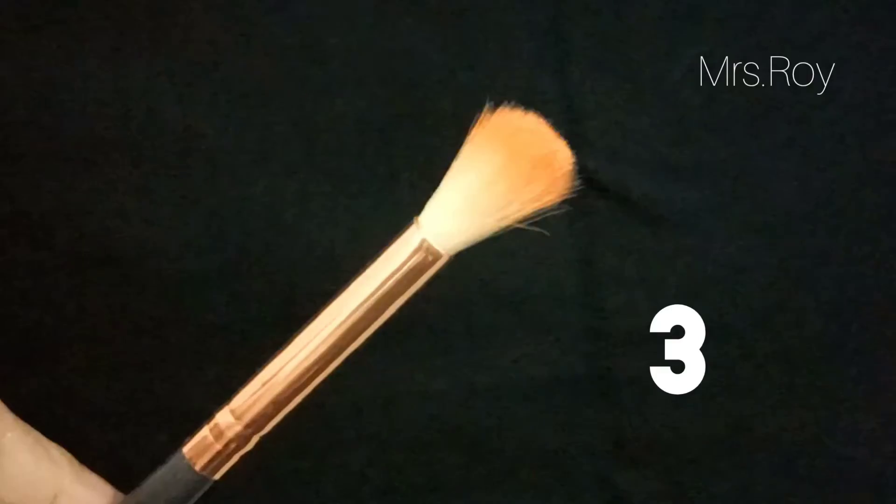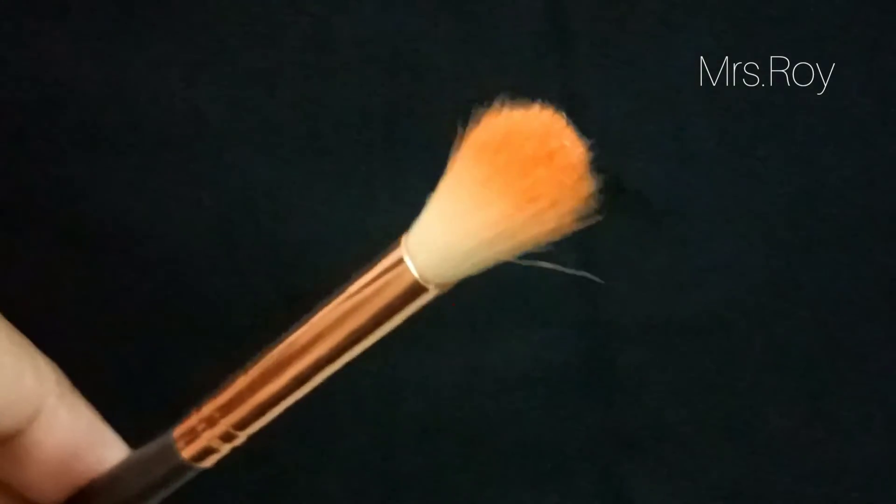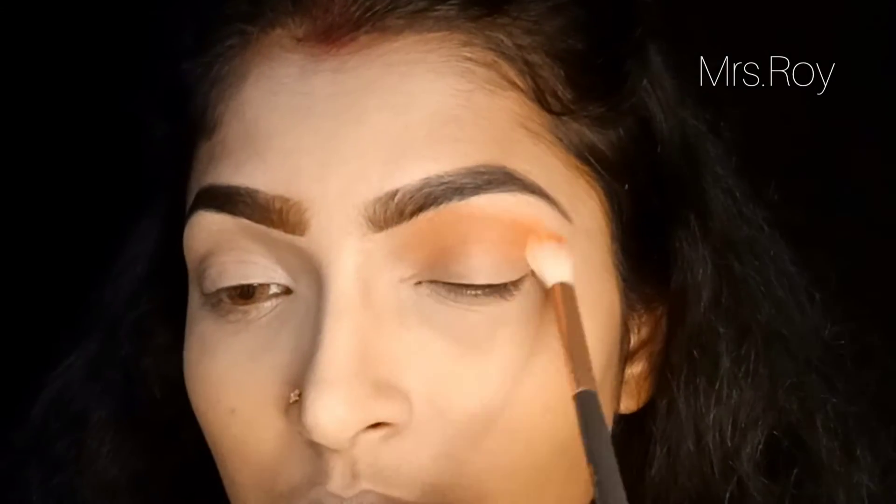Next, we need this type of brush, which is called the eye shadow blending brush. Basically, this is used when creating your eye look, especially for blending in the crease.